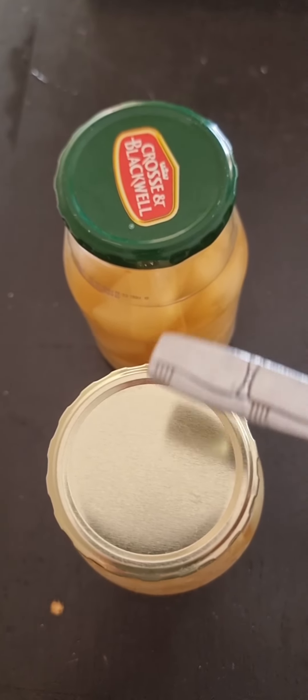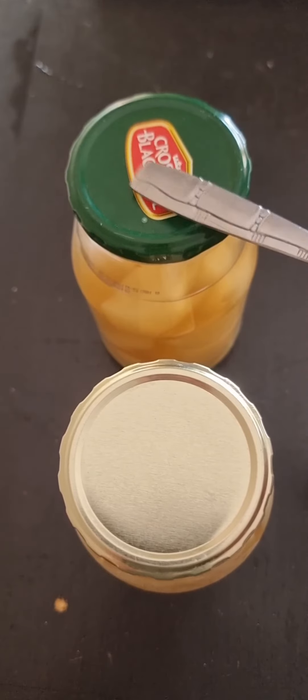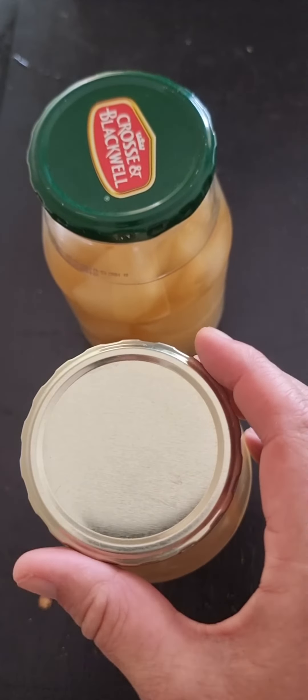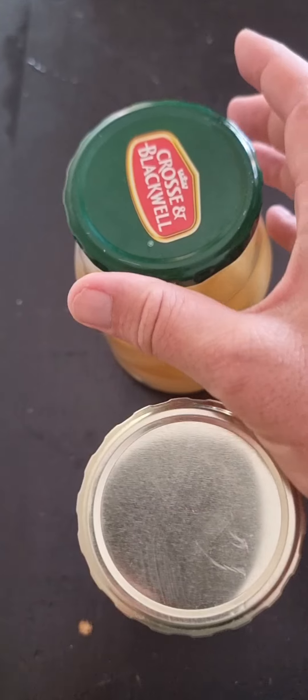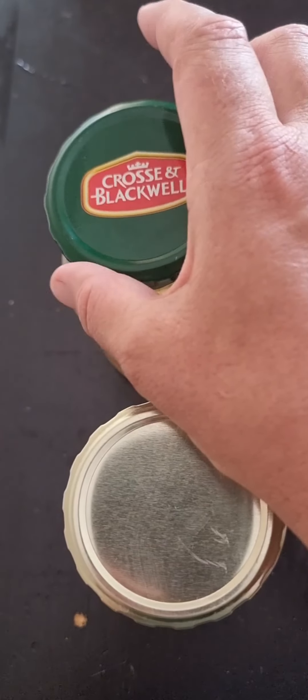Okay so let's test if we are correct. The closed sealed one, the one that did not seal even after 30 minutes of water bath canning. I'm going to try with my fingers to open this one and I am not able to do that. This one I'm going to try as well. Oh there we go — easily it opened.